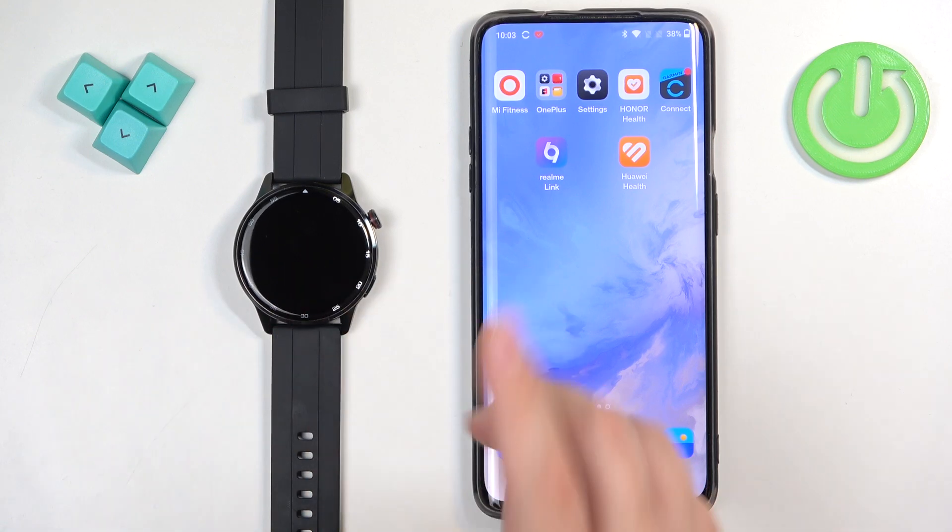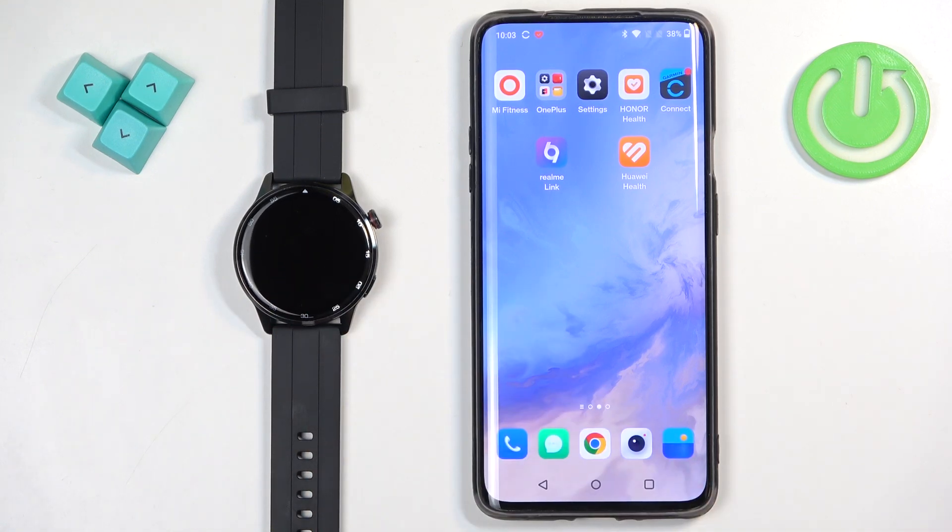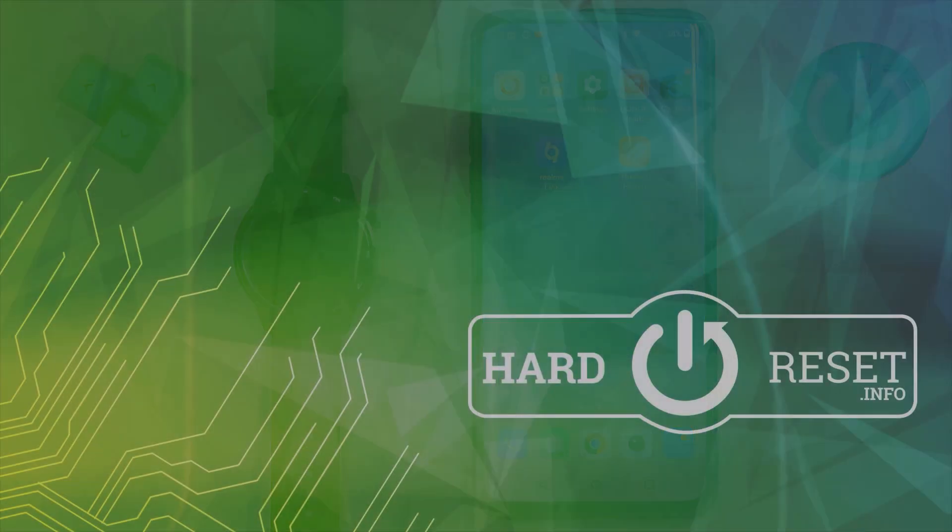And that's how you unpair this watch from the Android phone. Thank you for watching. If you found this video helpful, please consider subscribing to our channel and leave me a like on the video. Thank you.